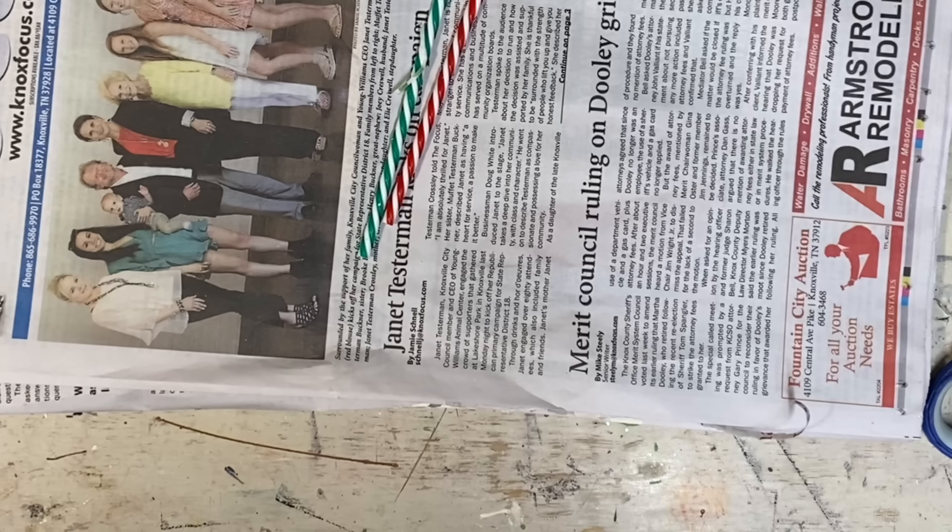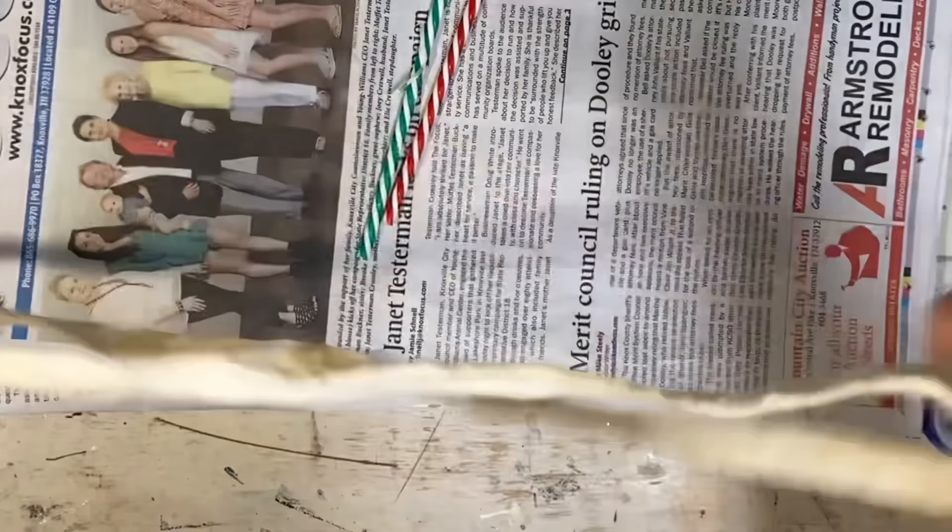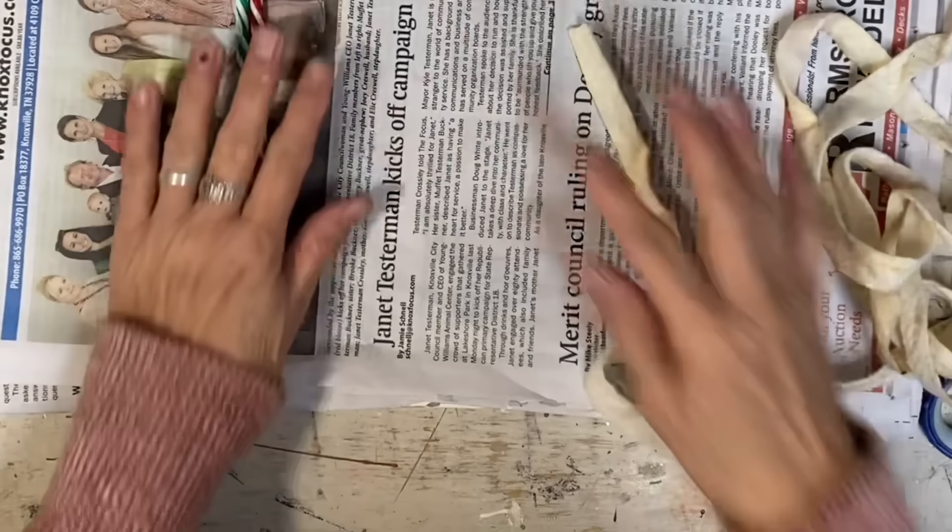So I started with these little plastic candy canes. I ordered these from Walmart — they don't have them in the store yet, but I just went online and ordered them.